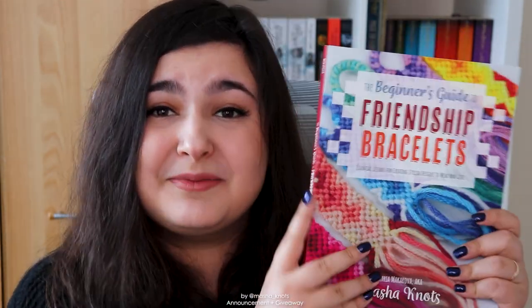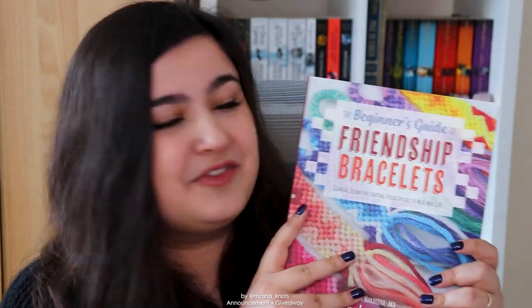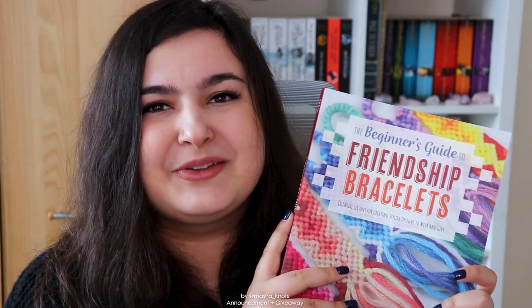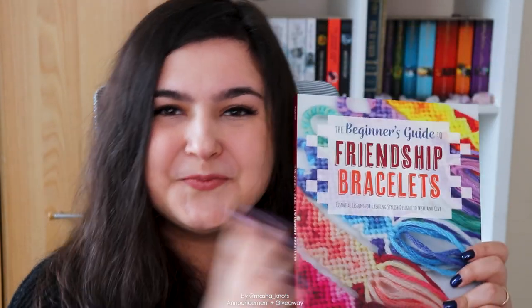Thank you so so much for watching, and thank you so so much for supporting me this entire journey. It's because of you guys that I was able to have this opportunity to actually write a physical book. It's been tough, I'm so proud. Thank you so so much for supporting me and for being there along the way. I really hope you enjoy it and I will see you in my next video. Bye!